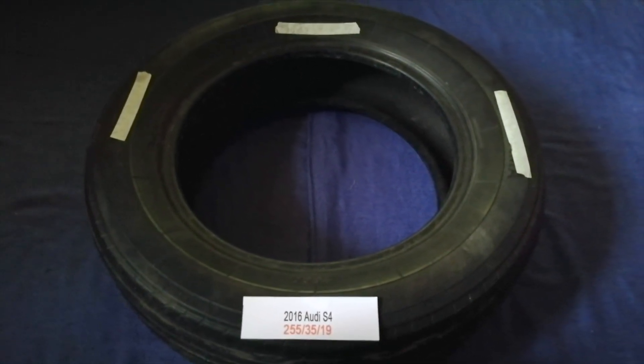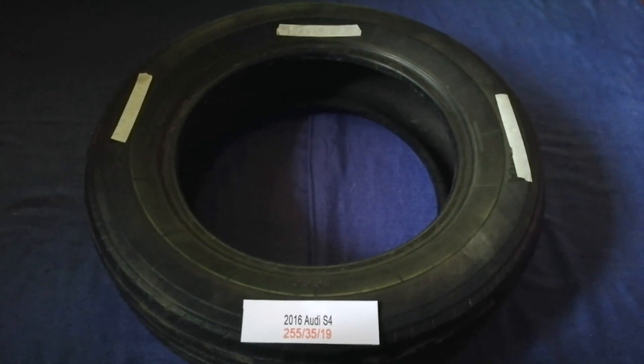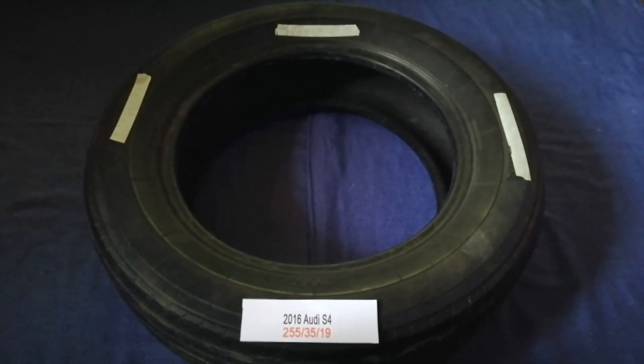The tire size for your 2016 Audi S4 is 255, 35, 19.